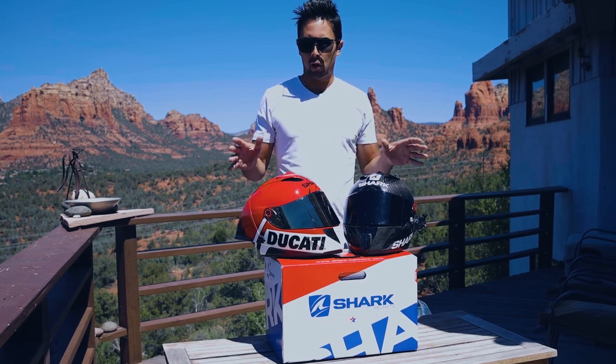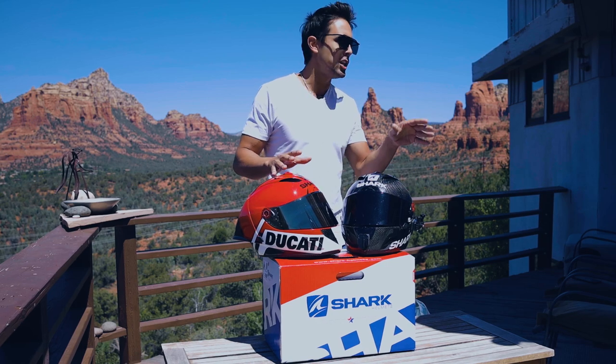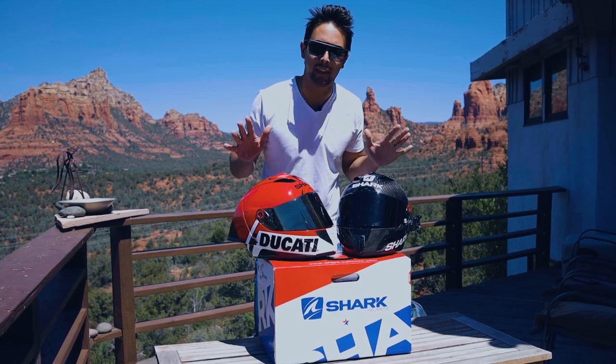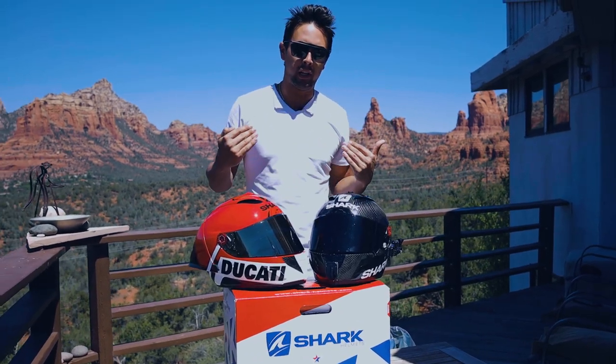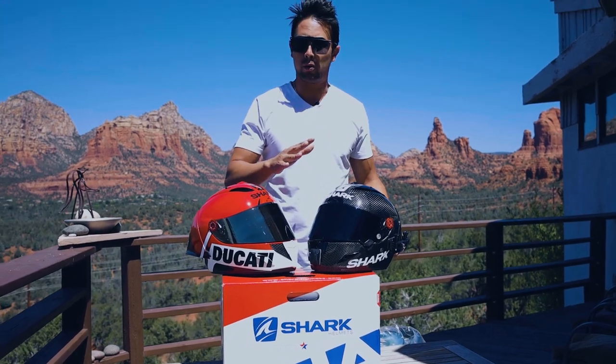Just to clarify, I know a lot of people in the comments are going to ask how this helmet compares to AGV, Shoei, or anything else. I'll be honest — I've never ridden any other helmet in my life. So this is my personal opinion on how these helmets have held up throughout my whole entire life.